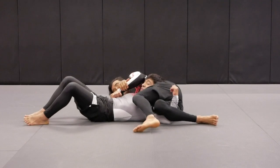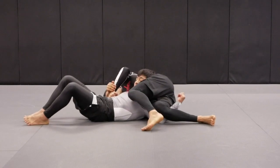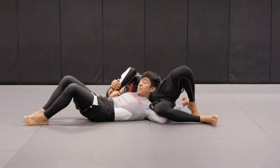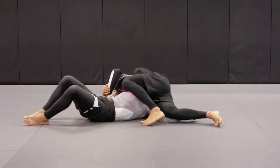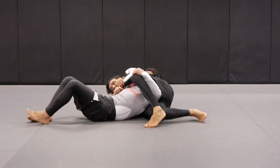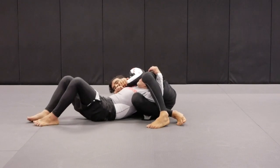Once I get to this point, I step the leg over. As I step the leg over, I'm going to come up with my right shoulder on the other side. Look at his left arm — my right leg is still pinning his arm. As soon as I do this, most likely Tino's going to try to grab my leg.